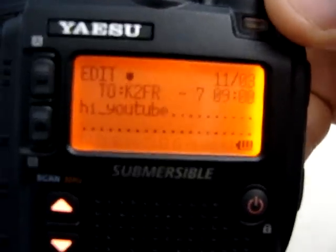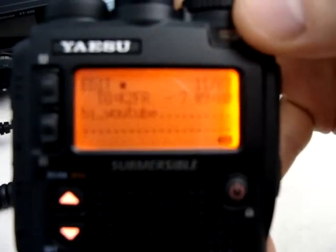And there it is — K2FR-7: Hi YouTube. So it's a little bit inconvenient.